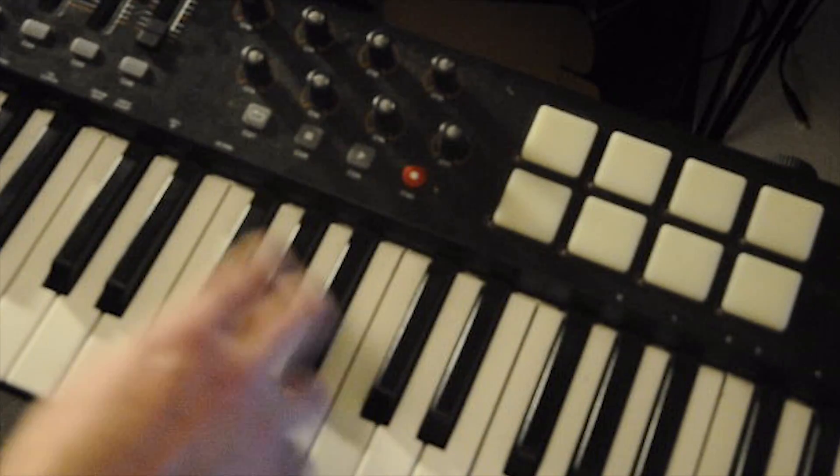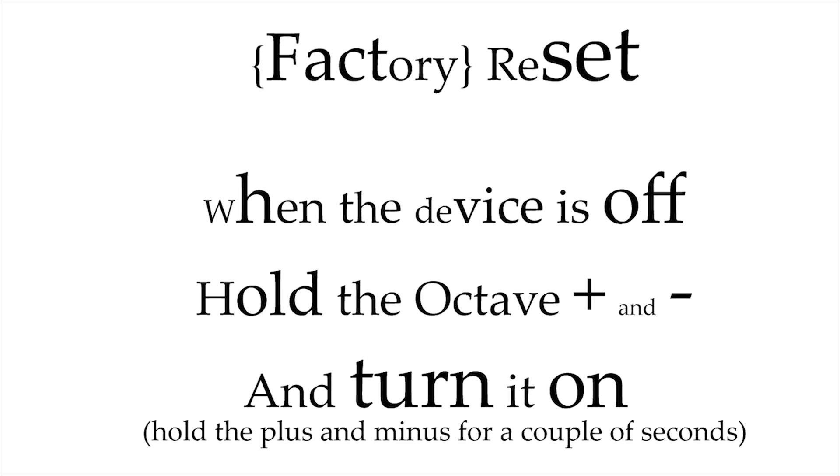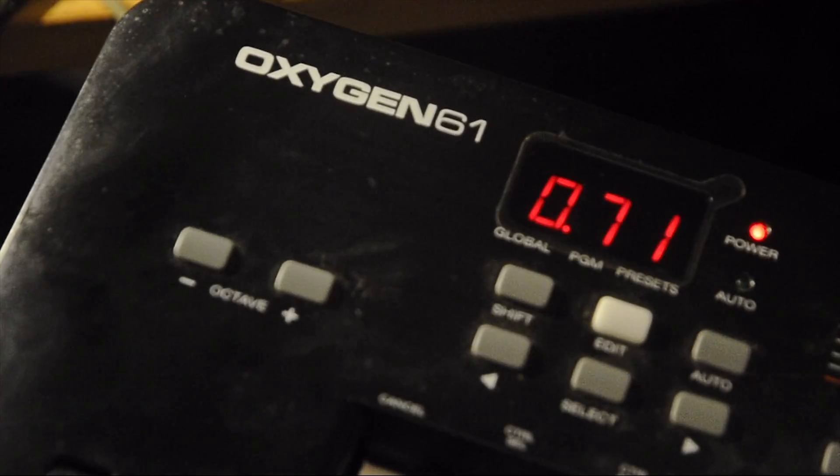Did this happen to you too? Then this might help, although you might want to try it a couple of times, because it didn't work for me the first time. You have to do a factory reset.